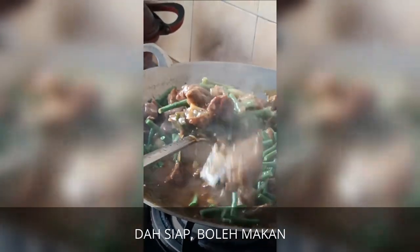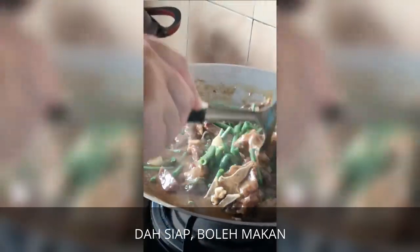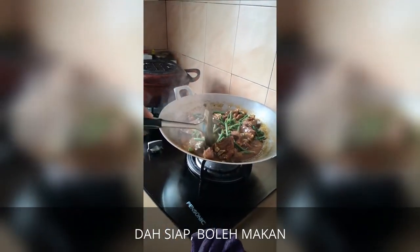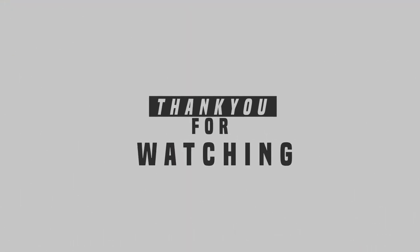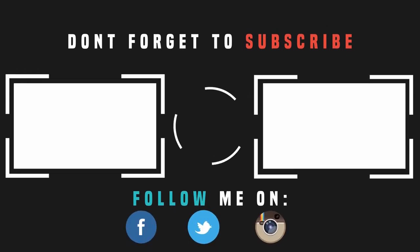Kambing black pepper. Campur dengan kacang panjang. Sedap ni. Boleh cuba. Senang. Semua bahan aja senang. Okay dah. (It's delicious. You can try it. Easy. All the ingredients are easy. Okay, done.)